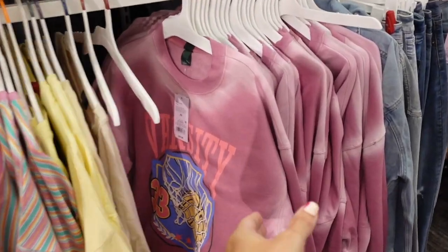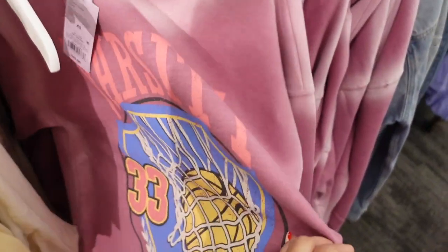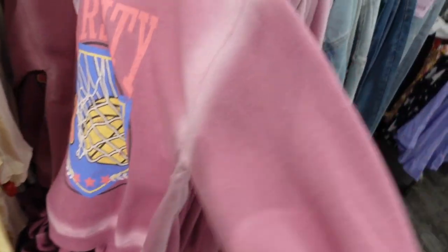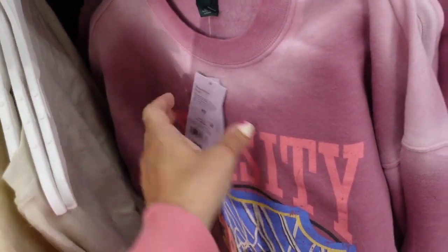New sweatshirt from Wild Fable. This has a crew neck with soft fleece on the inside, graphic ribbing on the wrist, and some light fading that gives it a vintage look. It's more of an oversized relaxed fit, and they're $25.